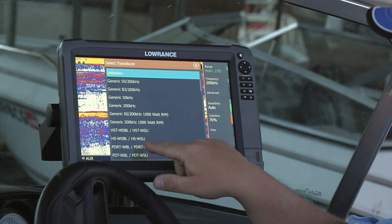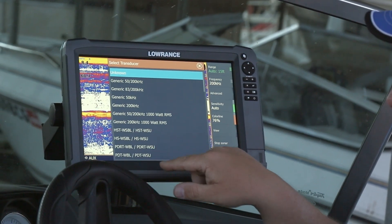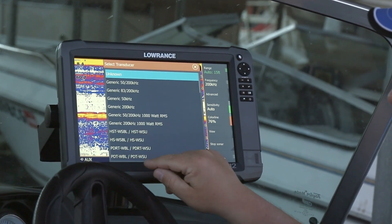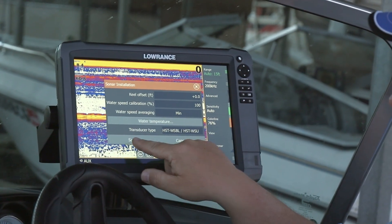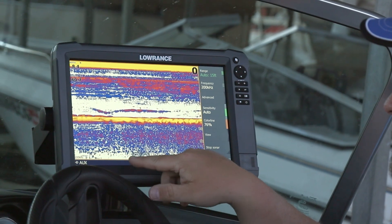Your standard transducer that comes with these units, the 83/200 skimmer, is the HST-WSBL transducer. So we want to go ahead and select that and select Save.